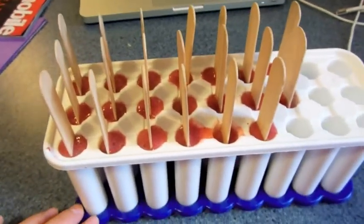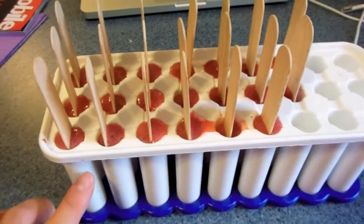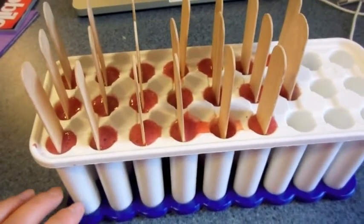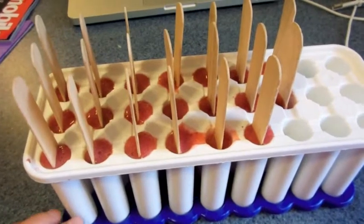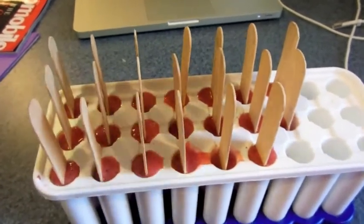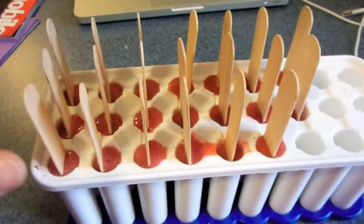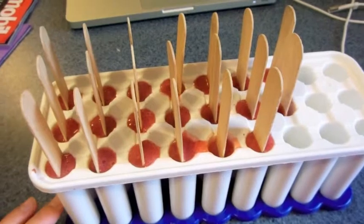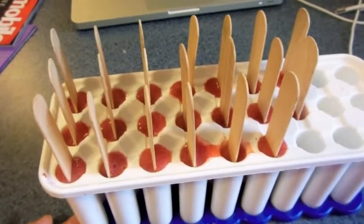Before I get asked — I found this ice cube tray at our local Wegmans. I want to say it was less than $5, and I know I've seen them at Walmart as well. Popsicle sticks are at Hobby Lobby — they're $2.99, use your 40% off coupon. So I hope that's a quick little tip to help your toddler have a healthy popsicle.